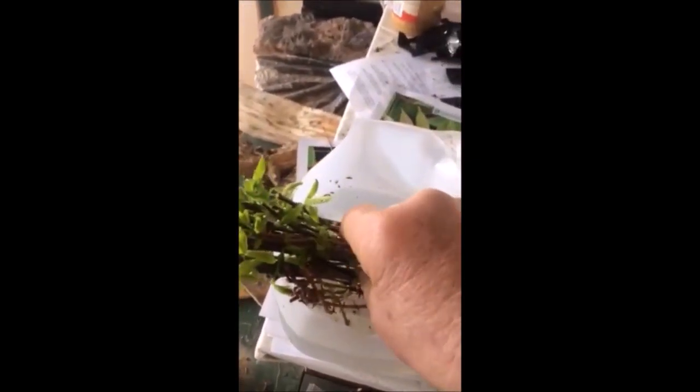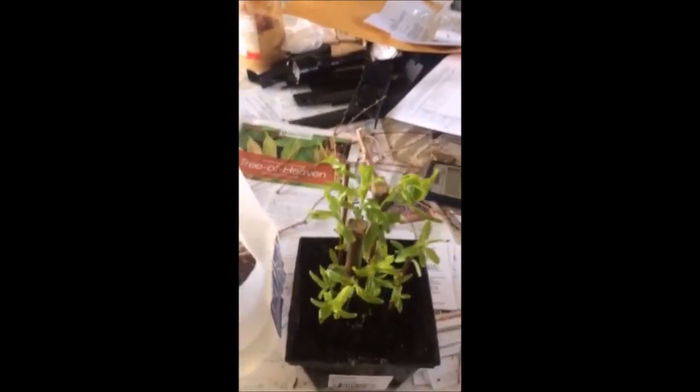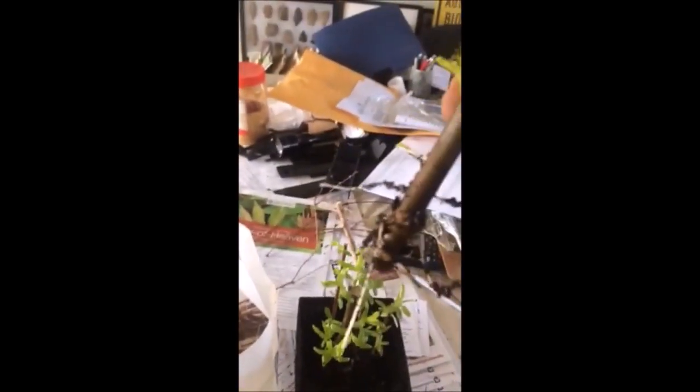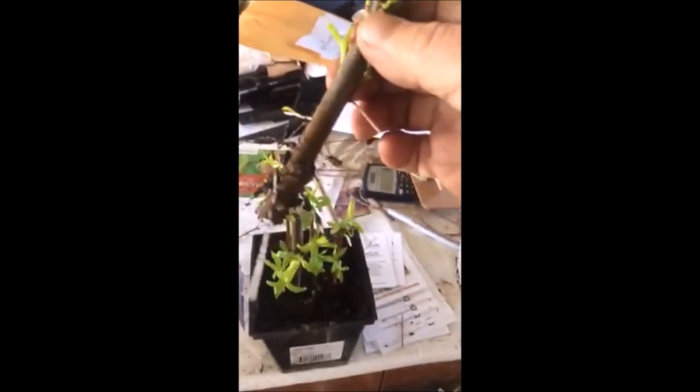Just by putting them in water. This was done at the same time, where I've actually put them in potting soil, just to see the difference between putting them in potting soil and using a little mini greenhouse — and the root growth between the two. And there it is in potting soil. It's about the same, I would say.